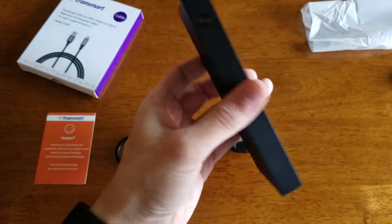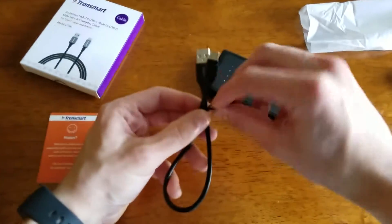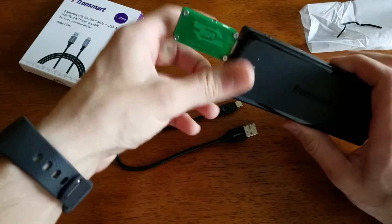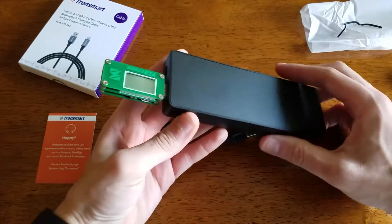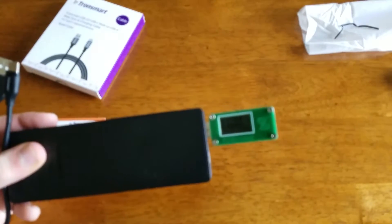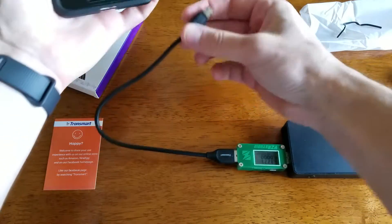The Type-C port can be used both to charge the device and to charge your phone. We're going to quickly test it out with my Nexus 6P. First, we're going to use the A to C port — I'm going to take this multimeter and plug it in to check the A to C port. There is a power button on the side to turn it on, so I'll turn this on. It's giving me a baseline reading of 5.175 volts, so I'm going to plug it into my Nexus 6P.